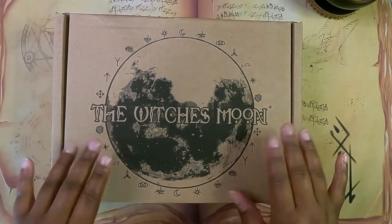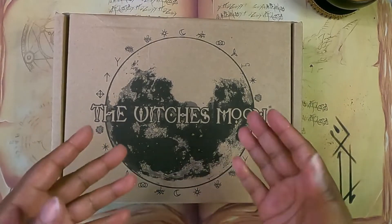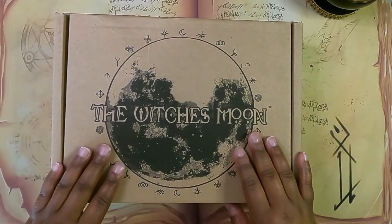Hi everyone, I am Brittany the Cosmic Lunar Soul. Welcome to my channel, and welcome back if you are a subscriber.